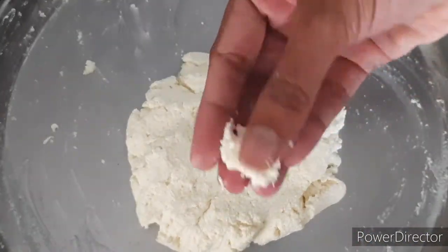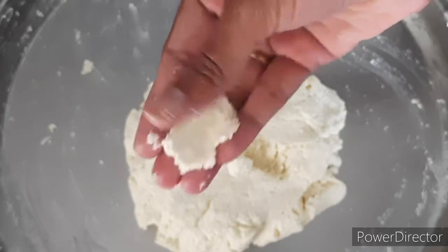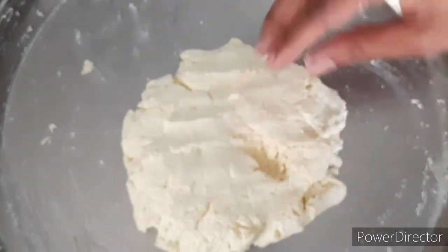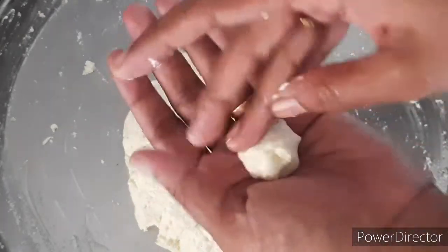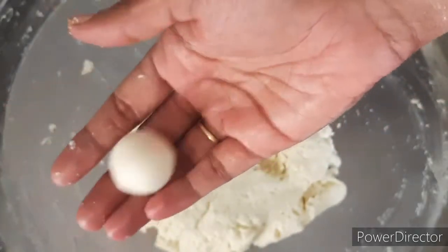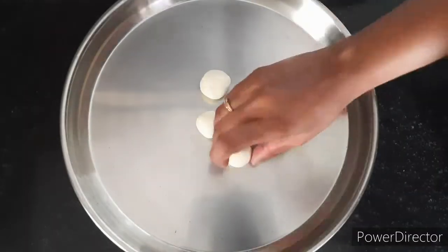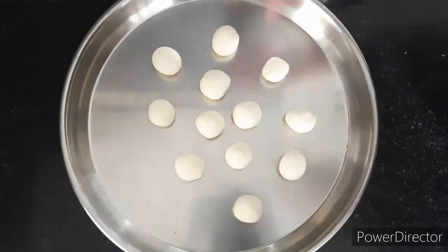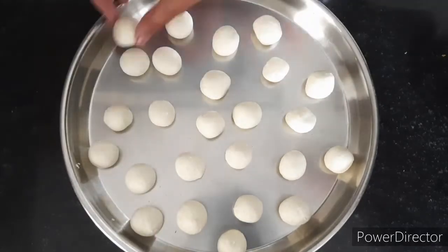After kneading it for 10 to 12 minutes, you can see it has become nice and soft. Now take a small piece and make it into a ball. When you make these balls, make sure there are no cracks — it should be nice and smooth. Keep in mind this will double in size, so make the balls accordingly.